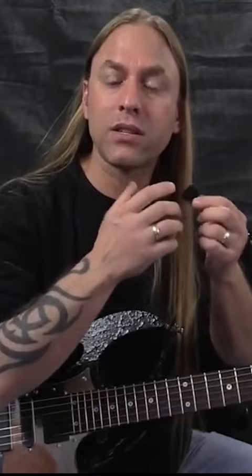The sharper the point is, the easier it is to create a nice aggressive pick on the string — but we're going to talk about not getting stuck on the string. If you've got a rounded edge on the front, like a jazz pick sometimes would have,